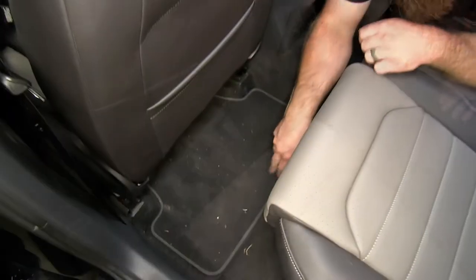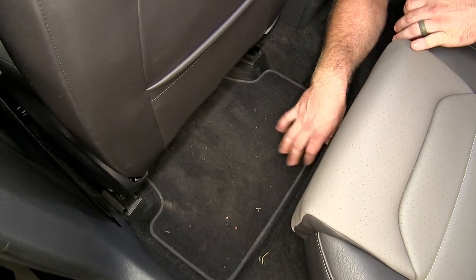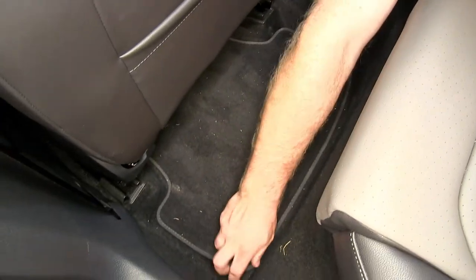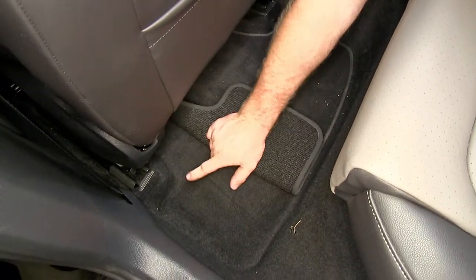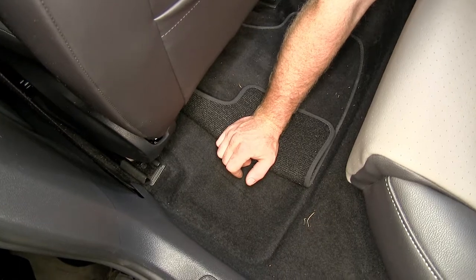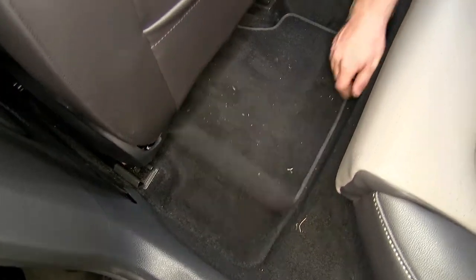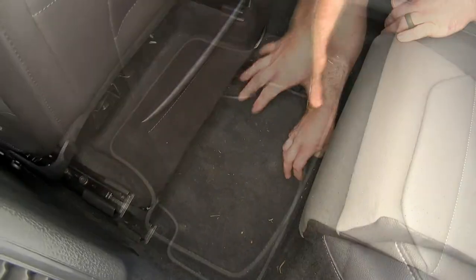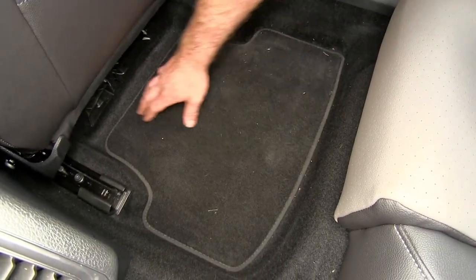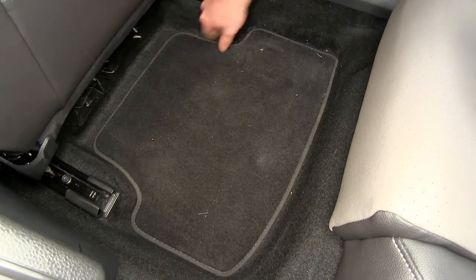Here we've got our factory floor mats installed in the rear of the Golf. As you can see, there's dirt and debris collecting on them, but also if we look off to the side, there's dirt and debris sneaking off and getting to the carpet around our factory floor mat. Over here on the passenger side, you can see we've got that exact same thing going on — dirt and debris on the mat, but also getting off to the sides.